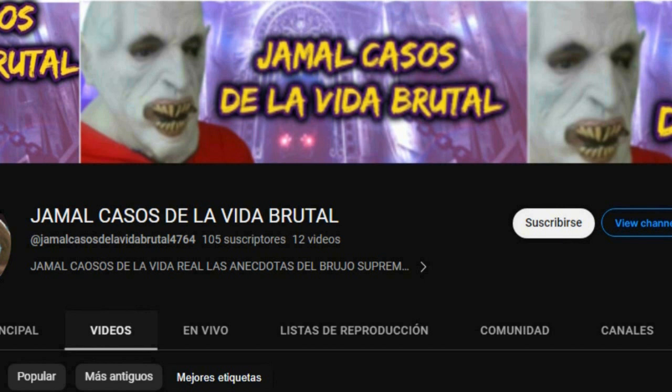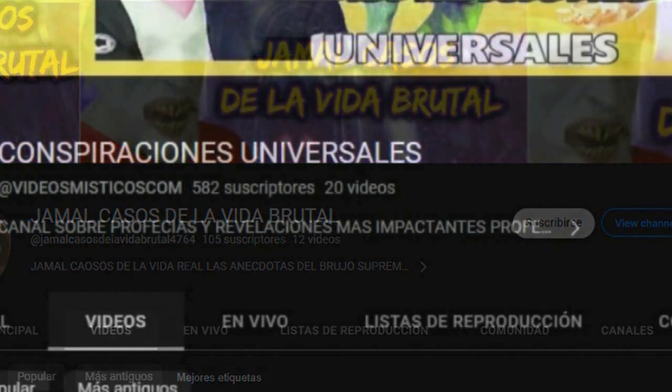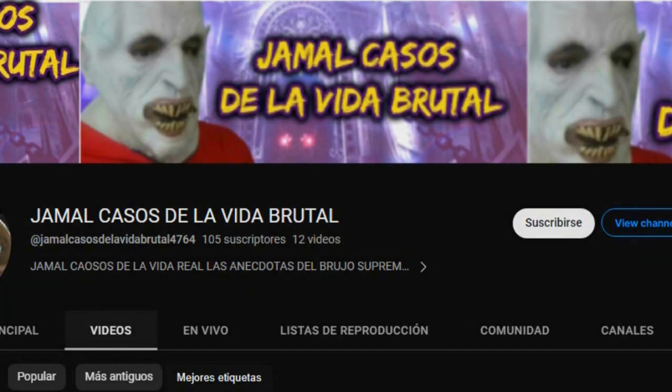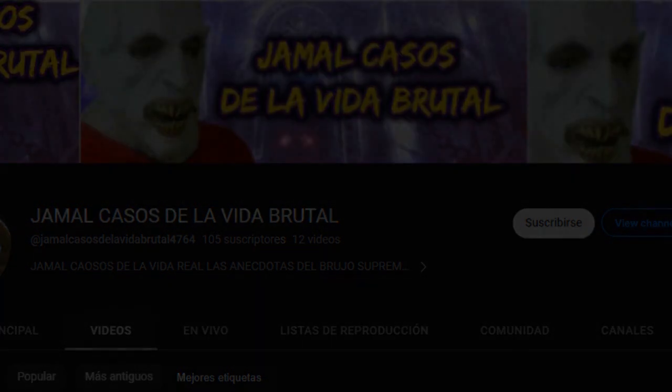Les recomiendo estos dos canales ampliamente porque son muy buenos. El link va a estar en la descripción del video y también les voy a dejar un enlace en un comentario fijado.